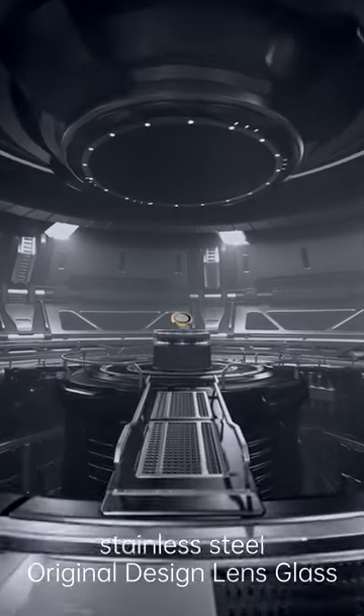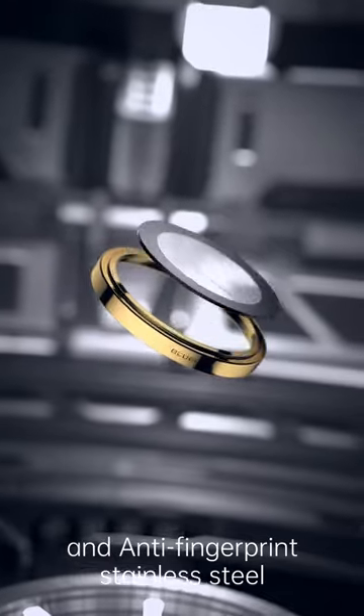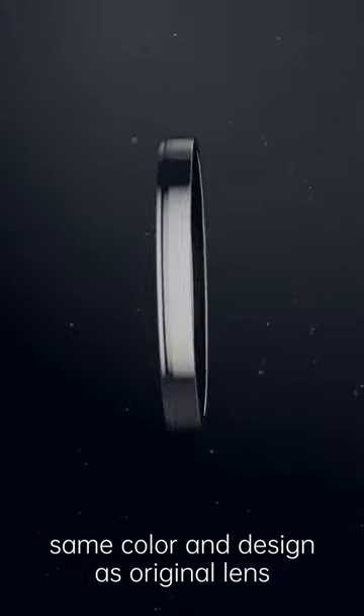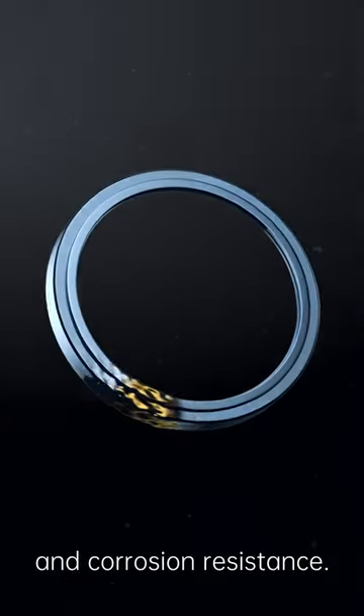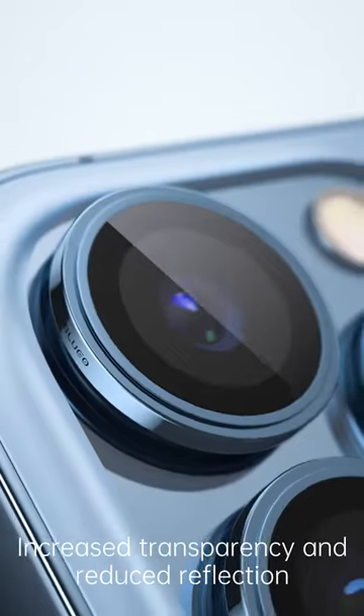PVD stainless steel original design lamps, made of strong hardness and anti-fingerprint stainless steel, same color and design as original lamps. Combined with PVD process, effectively improving wear resistance and corrosion resistance. Features an exquisite narrow frame with anti-reflective glass, increasing transparency and reducing reflection.